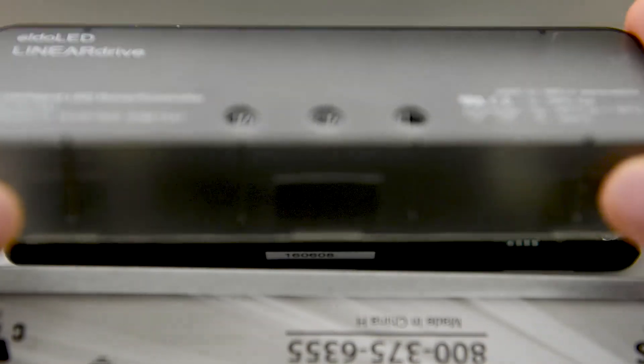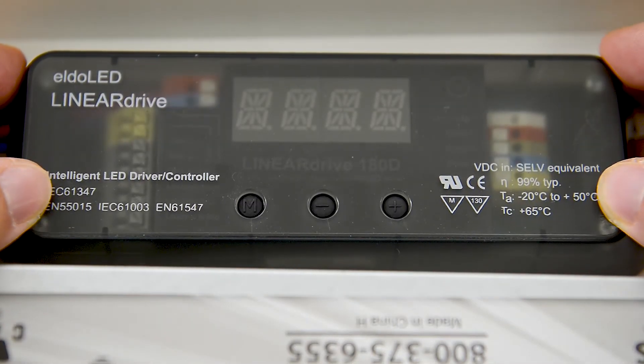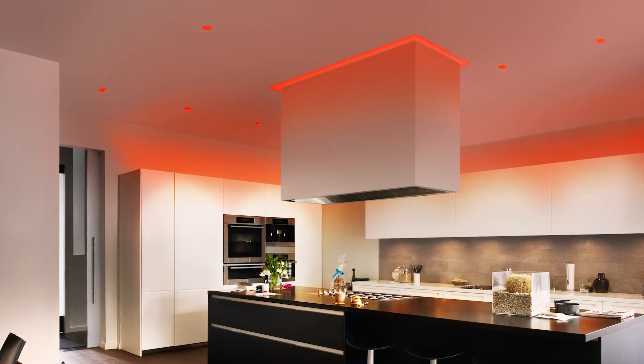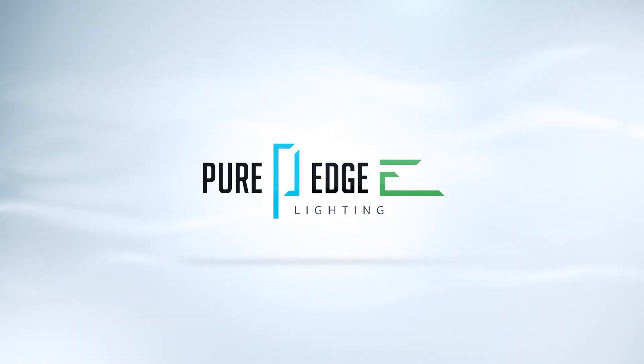Now that the system is configured, the LEDs should respond in unison to the DMX controller. Please refer to the operations guide for any trouble you may have, or contact us today. Pure Edge Lighting — Lighting personalized.